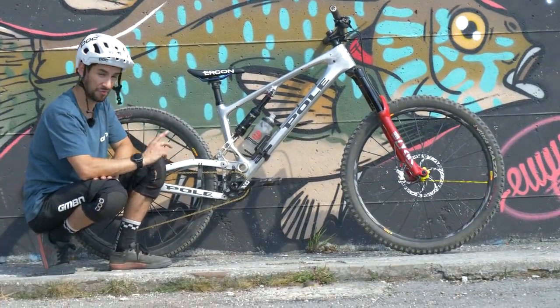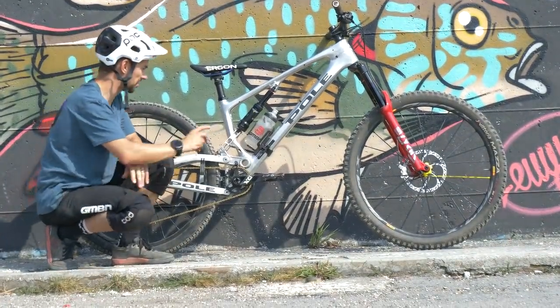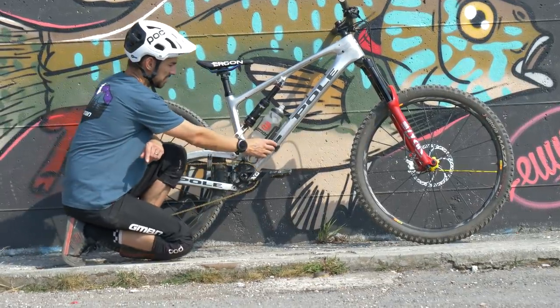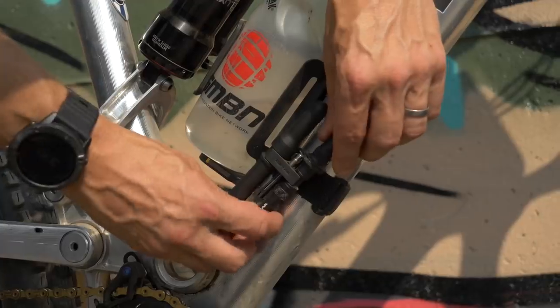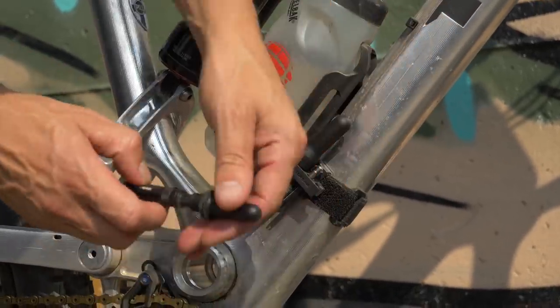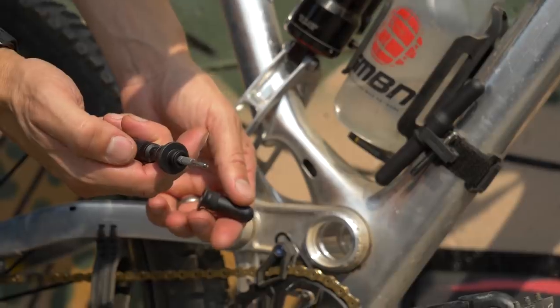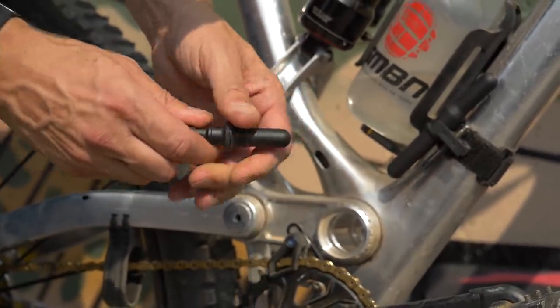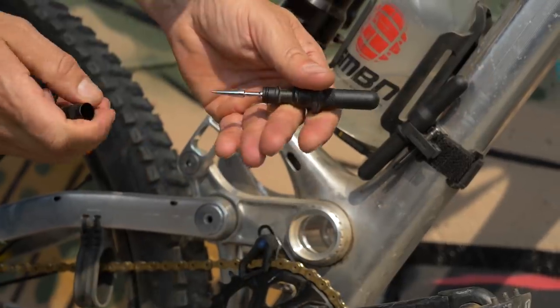You've actually got the opportunity to put three bottle cages on this bike if you want — one here, a second up there, and one below. You can see on the side of my bottle cage I've got this Topeak tubeless plug tool. When I'm out riding I'll also strap a tube to my bike and carry a pump in my bib shorts, so I'm well prepared for any punctures out on the trail.